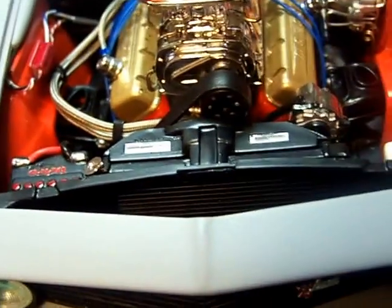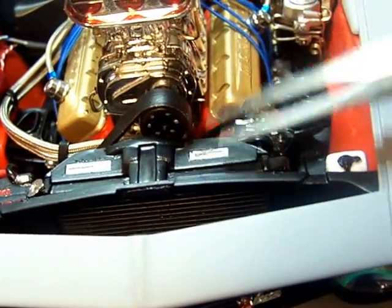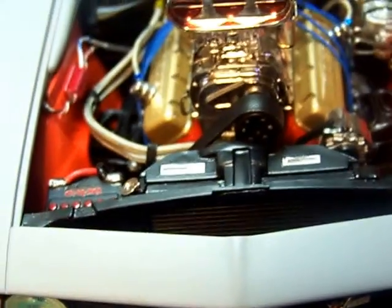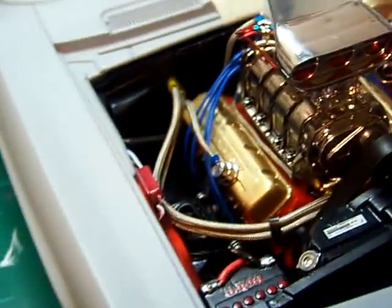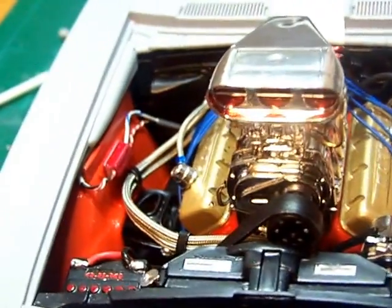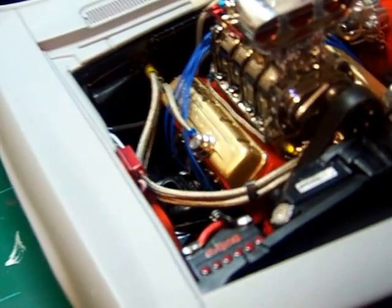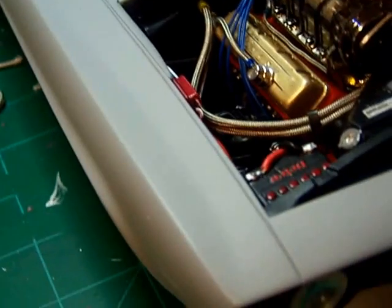There's a front end — I did keep the original fan shroud, but I just had to cut it down a little to make room for the belt and the extension of the front end. The battery's wired in, and that little red box is my Mallory ignition box — it's all wired in.